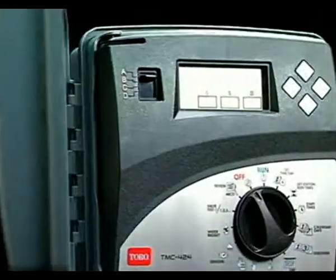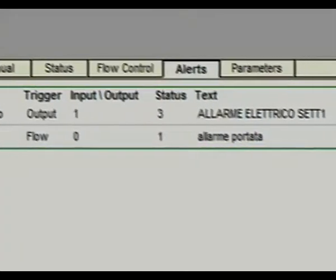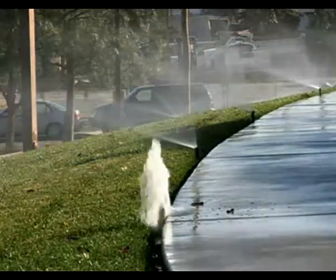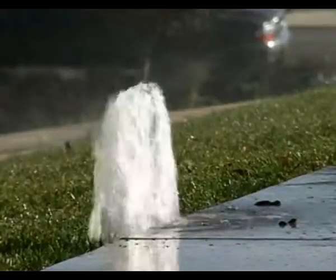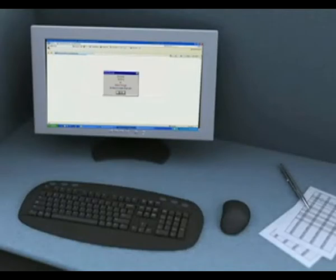The Toro Tricom system delivers unprecedented responsiveness. The Tricom system features six types of alarms. Any time an alarm is activated, the system will take appropriate action and send an alarm that can be received on an operator's mobile phone or PDA. While other systems also send alarms, they only send them to the operator's office PC, slowing reaction time and increasing the possibility of substantial and costly damage and water waste.